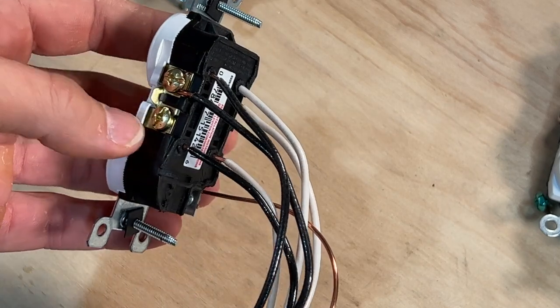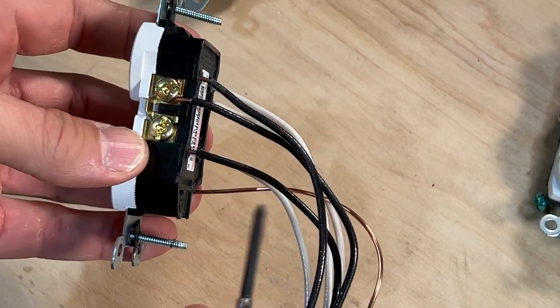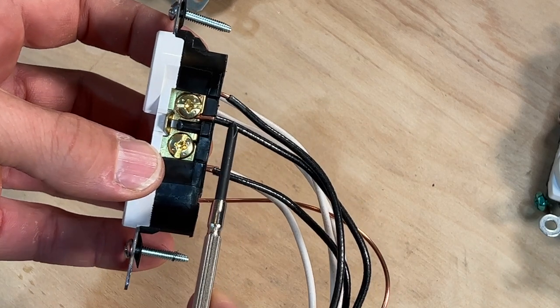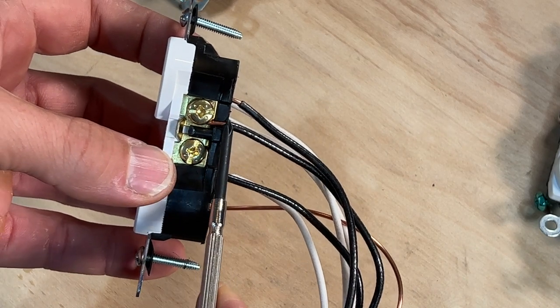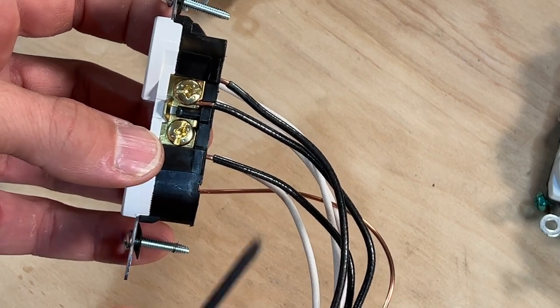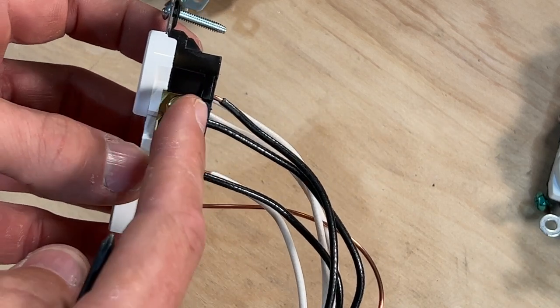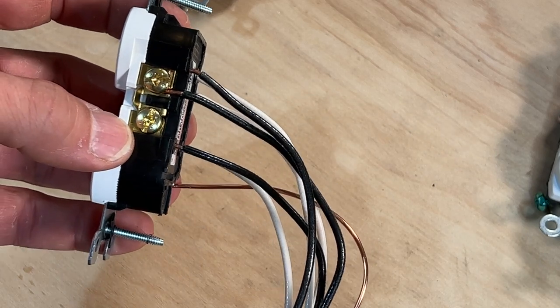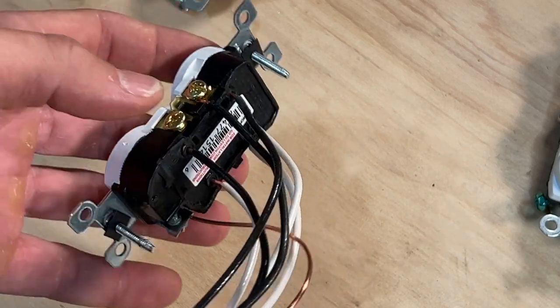When it comes to the second mistake, I want to focus on the actual method for wiring this outlet. You have a few different options and I do not think they took the best path. The method used here was actually two different methods because they were bringing so many wires into one outlet. One was what's called side wiring, where you do a clockwise J-hook around the screw terminal. The clockwise J-hook is correct — that is best practice and the most common way to wire an outlet.